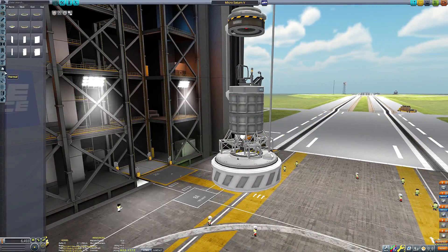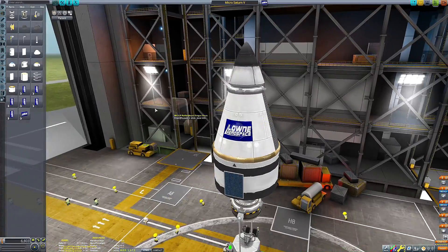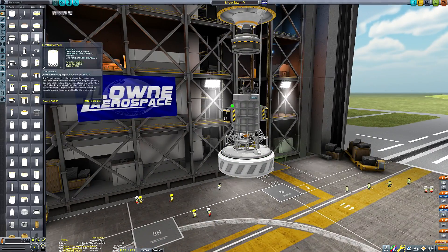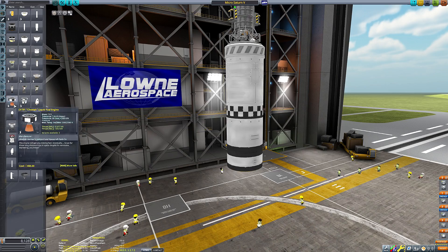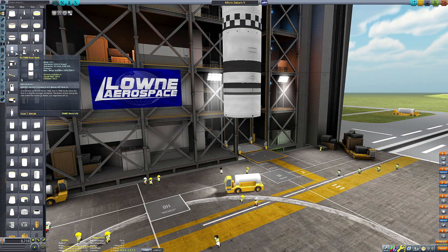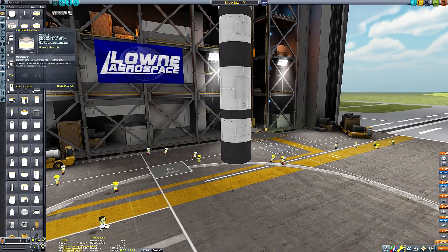Those with decent memories may remember I actually did a mission like this not too long ago — well, quite a while ago now, how time flies — where I made a micro-scale Saturn 5. But that was mainly to be an actual Saturn 5 just in small scale. This is just an Apollo-style rocket that goes to the Mun.